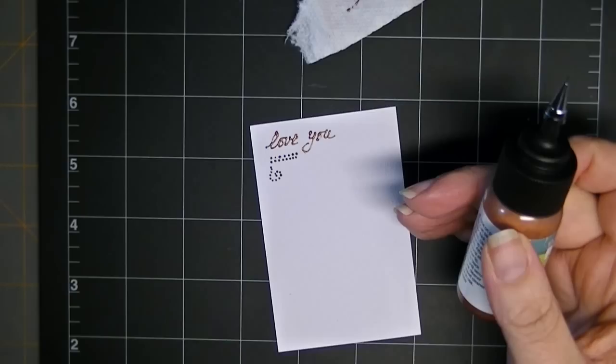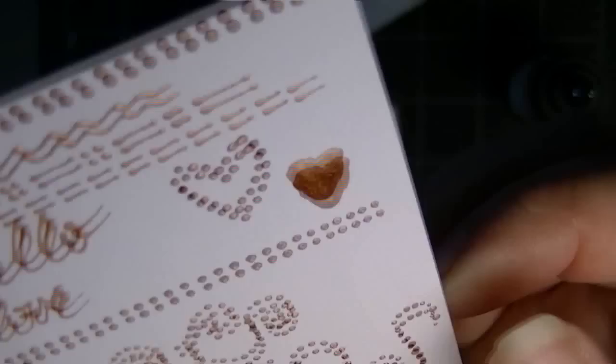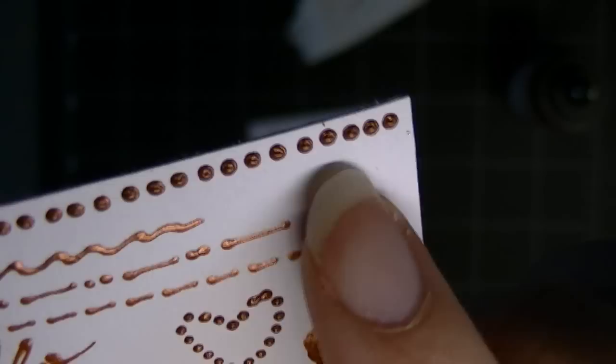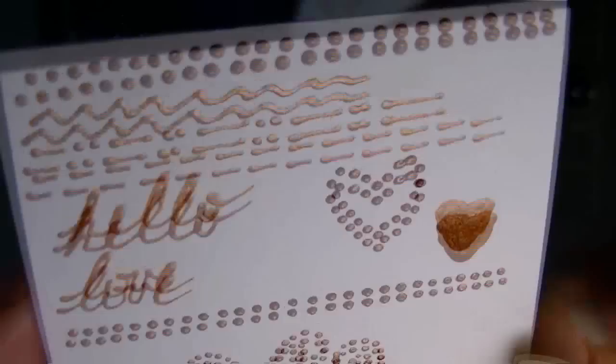This is already dried — I did this earlier. So here it is, and it is raised. You see how much it's raised? Do you see how I laid it on a little thicker, and when they set up, there's a little bit of puckering that occurs. But the straight lines are very nicely, very neat little dash lines.